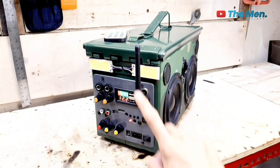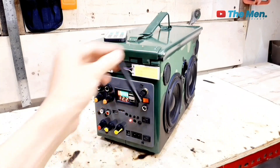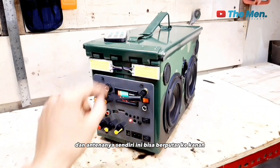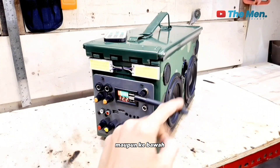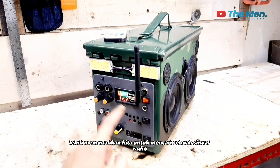Berikutnya ini ada satu buah antena. Antena ini berfungsi untuk antena radio. Dan antenanya sendiri ini bisa berputar ke kanan, ke kiri, ke atas maupun ke bawah. Tentunya lebih memudahkan kita untuk mencari sebuah sinyal radio.